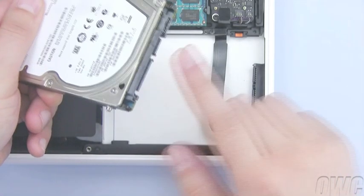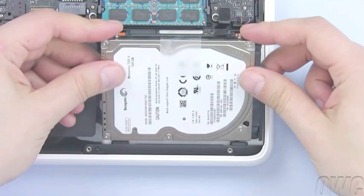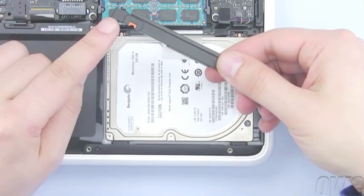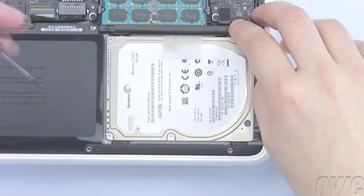Attach the SATA cable to the connector on the new drive, then slide it into place the same way the old one came out. Replace the black retaining bar, making sure the raised side is facing towards the drive. Then tighten the two screws that hold it in.